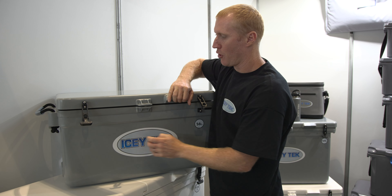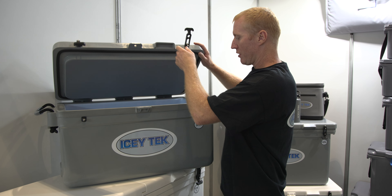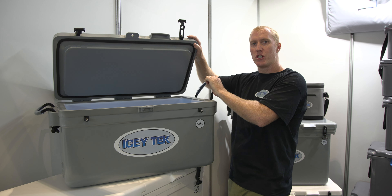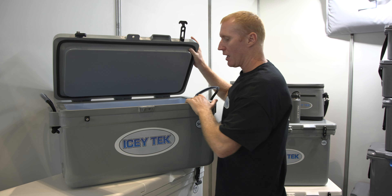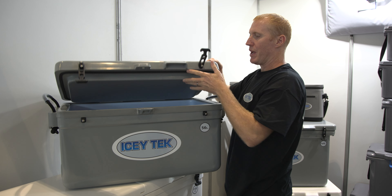We've got our double thermoplastic elastic latches, a locking point here, a handle, rope handles on each end, and then three hinges mounted on the back.